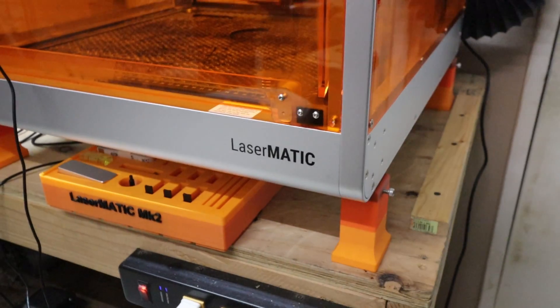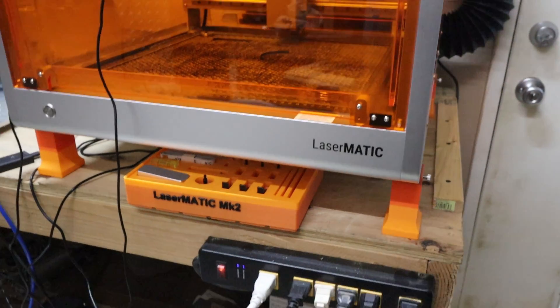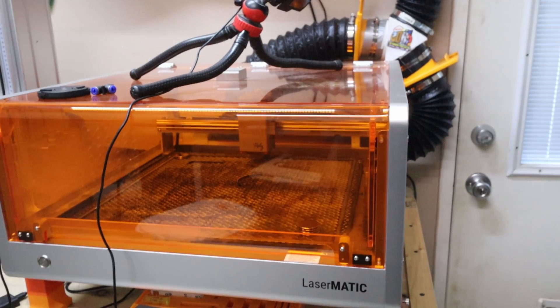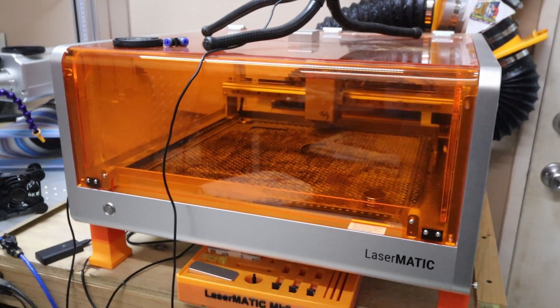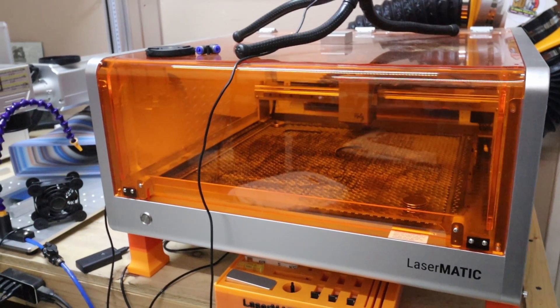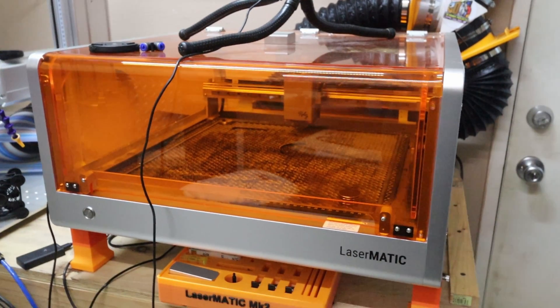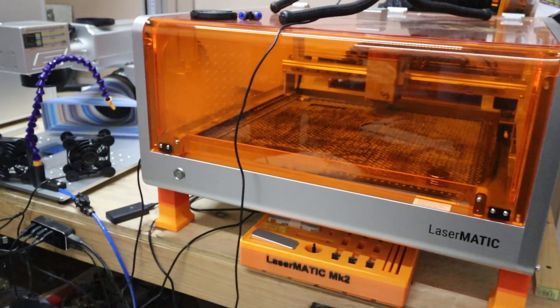Next up we've got a Laser Matic MK2 — that's the best diode on the planet right there, a 10/20 watt. If you're interested in something like this, there'll be an affiliate link down below in the description and I will get a small commission if you choose to use my link to buy this beautiful machine.